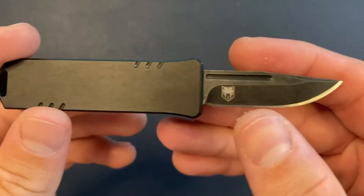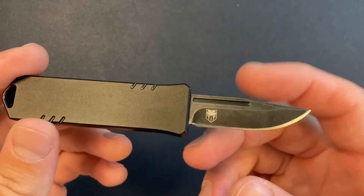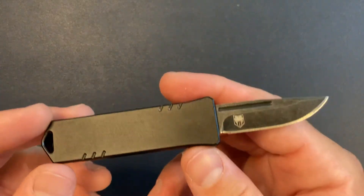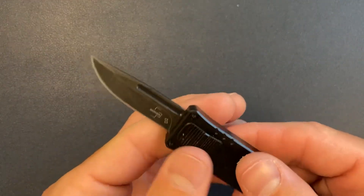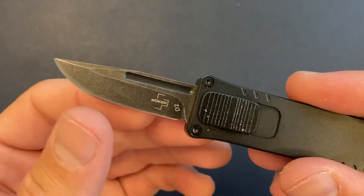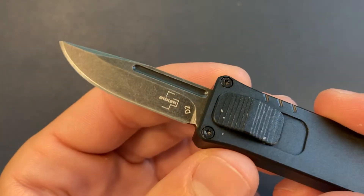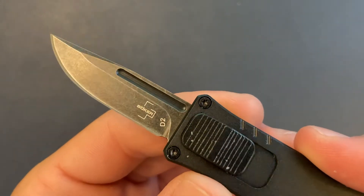So this is a collab with Cobra Tech and Boker. I think it might actually be manufactured by Cobra Tech — maybe it was designed by Boker. I'm not sure exactly what the split on that is, but it's a nice collab. Got a hollow grind, compound grind, D2 steel, and this is kind of like a black wash finish.